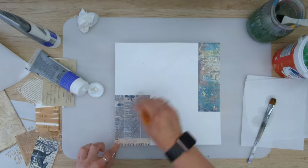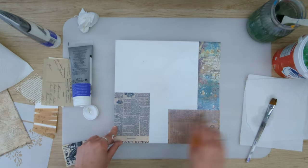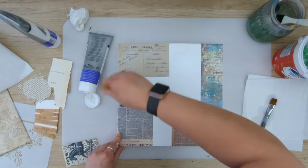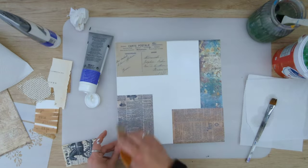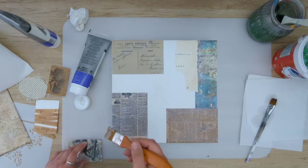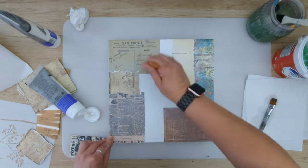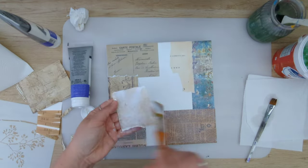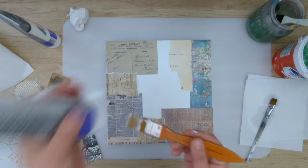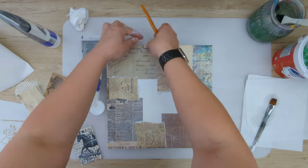Today I'm working on this 12 by 12 inches stretched canvas and I'm using a lot of scrap paper to do the first layer — the collage. I'm applying my scrap papers with a matte medium, and I will share the links to all the products I've used to create this canvas in the description later on.